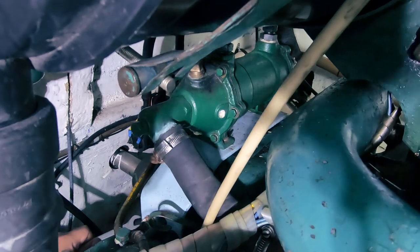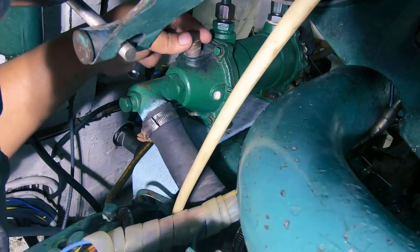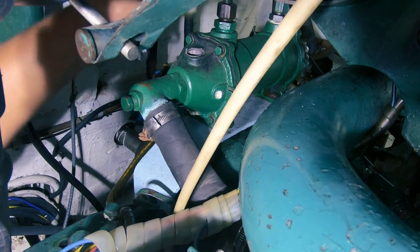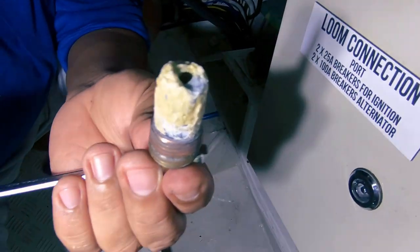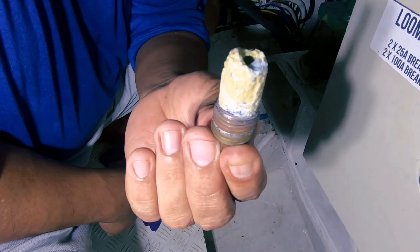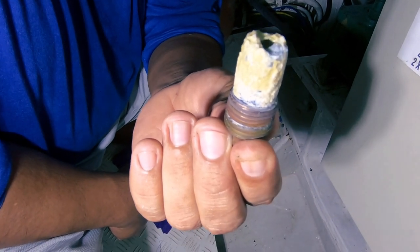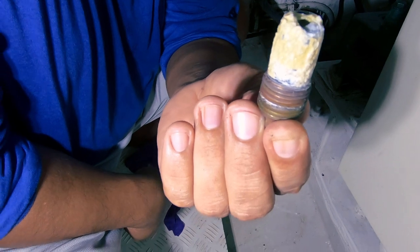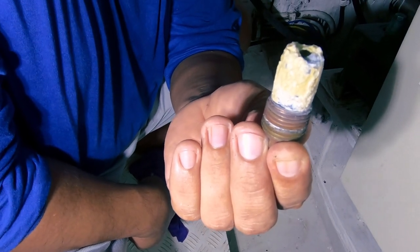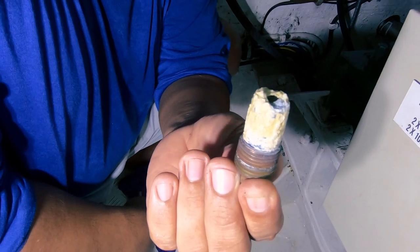Now we'll look at the gear oil cooler. It's a bit hard to get to, but we'll get in there. Same procedure — just screws out. We've still got plenty of zinc left, so this one has lasted much longer than the engine oil cooler one, which I find a bit strange. Right, so we've completed our anode checks — we'll now do the same on the starboard engine.